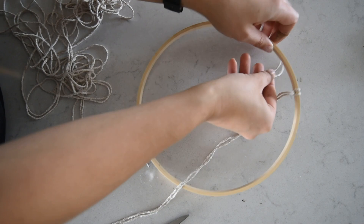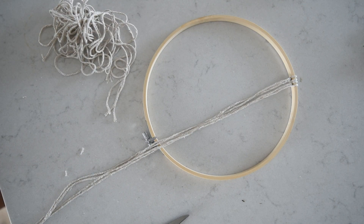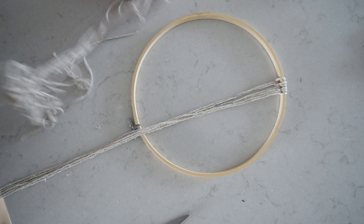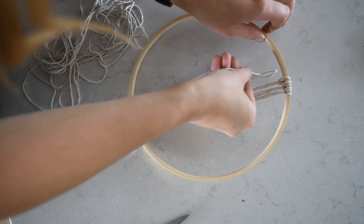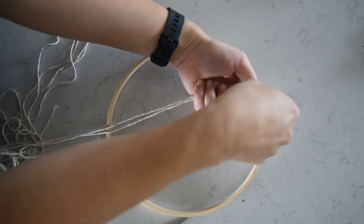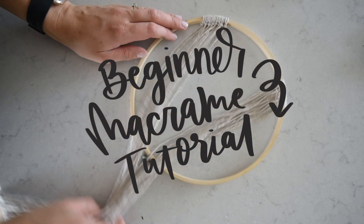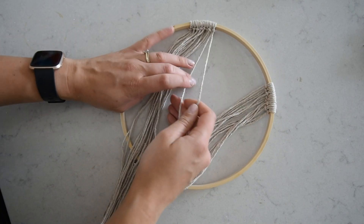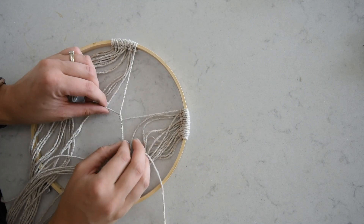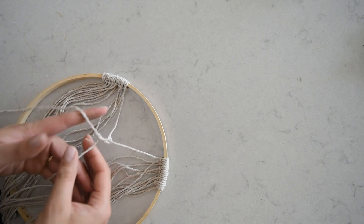I started by cutting my butcher's twine to length - one big arm's length for each piece - and you're going to want to cut a whole bunch of those. I cut 16 strings. Then we start by looping them over the embroidery hoop - I used it upside down so I could cover the metal piece with flowers. This is called a lark's head knot. If you are new to macrame, I have a full intro video showing four basic knots. This project actually only takes the lark's head knot to attach, then the double half hitch, and one square knot - so really simple for a macrame project.